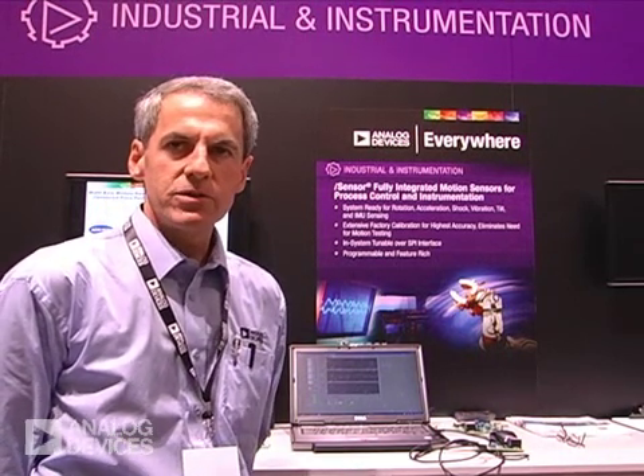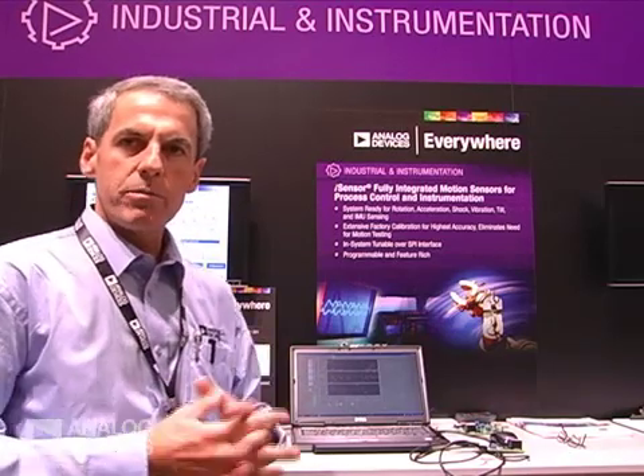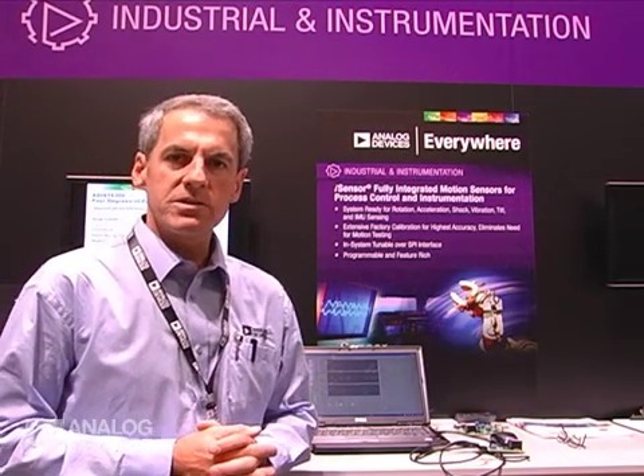At the show this week, we've introduced two new products. One includes not only inertial sensors but magnetometers, and also a lower-end, lower-price IMU for more cost-sensitive applications.